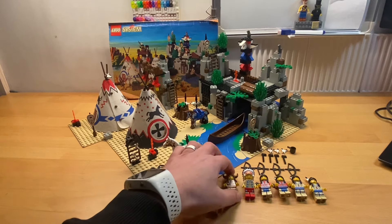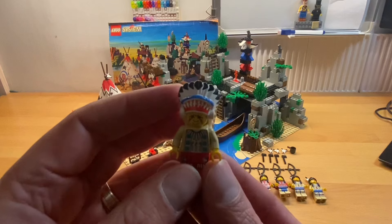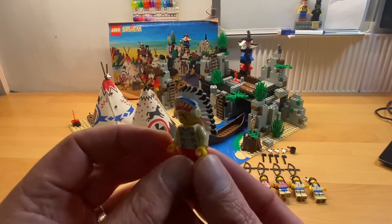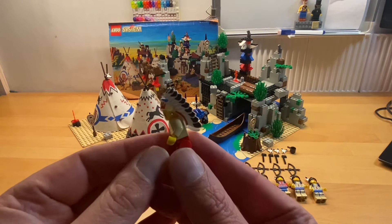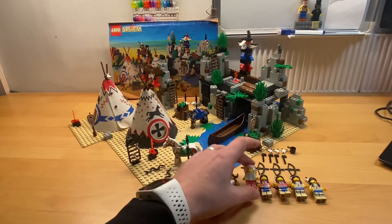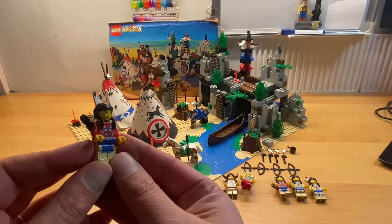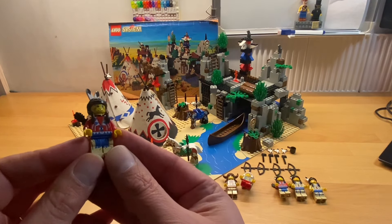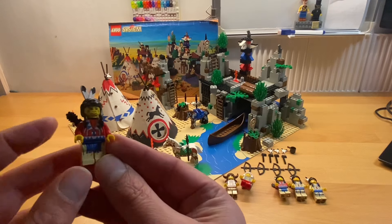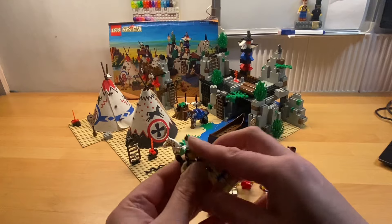It's wonderful. For example, here's the chief — just look at the detail on the hat. No back printing or anything like that, but it's just fantastic. The torso and even the leg printing I think is really good as well. And here's just one of the normal Native Americans — really lovely printing, including some nice face paint on the face.